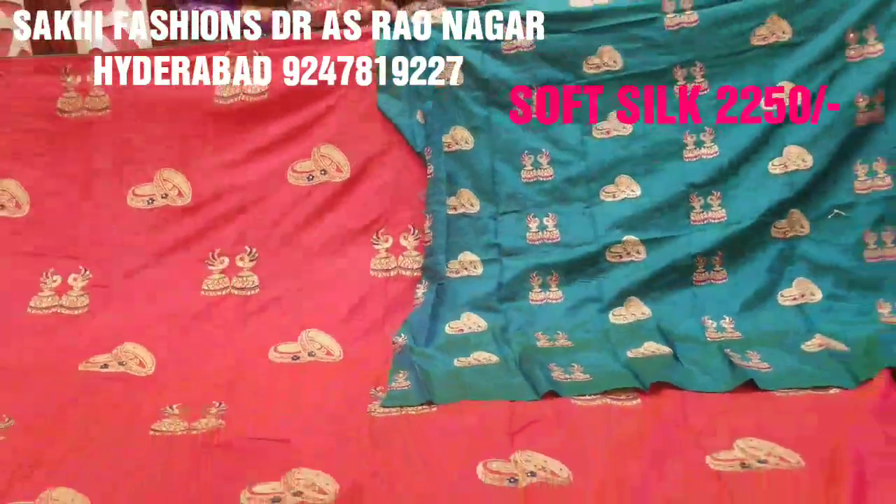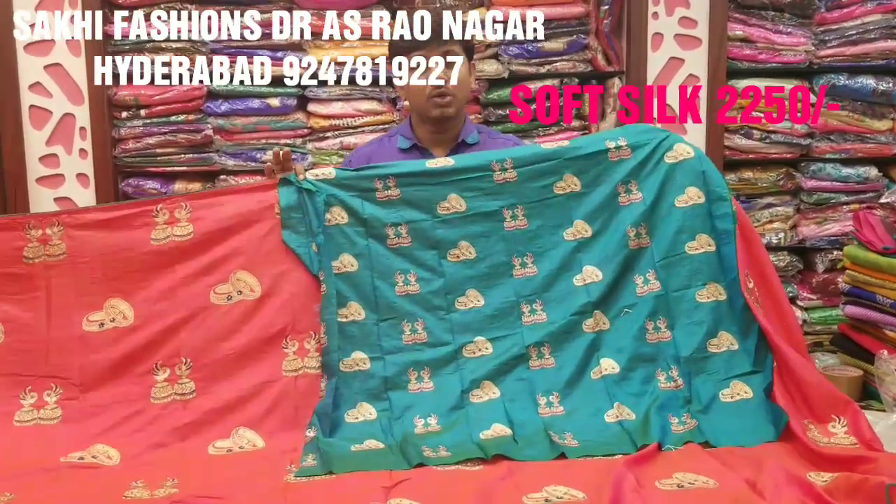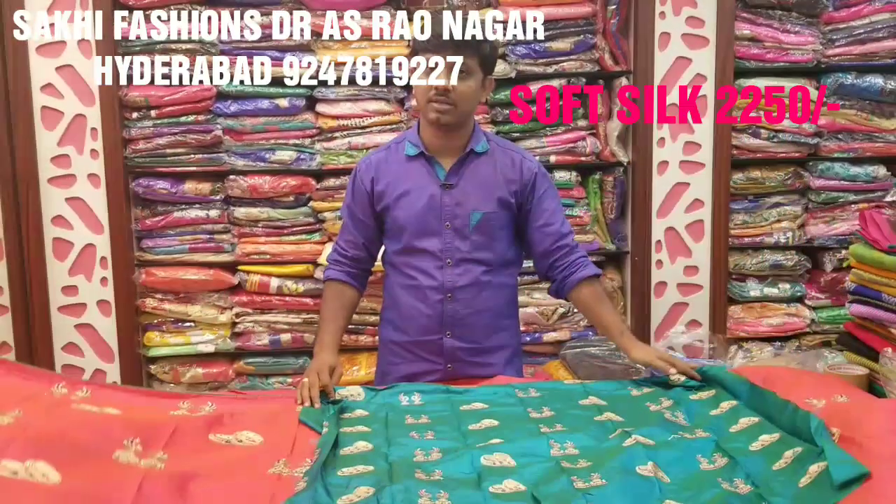It is smooth and lightweight, available at 2,250 rupees. In this episode, we will continue and take a look at more designs.